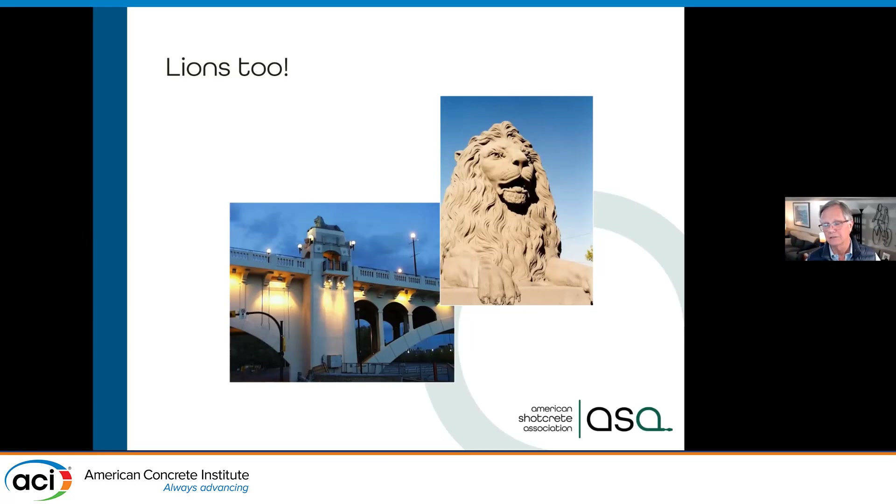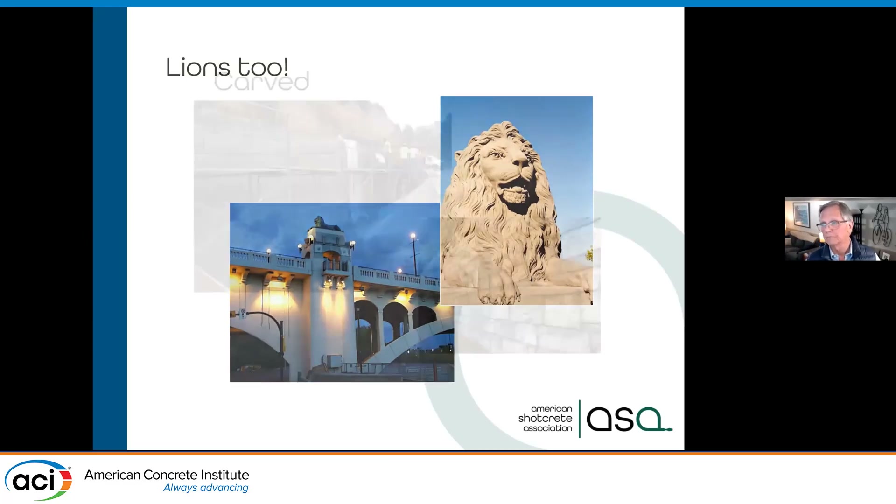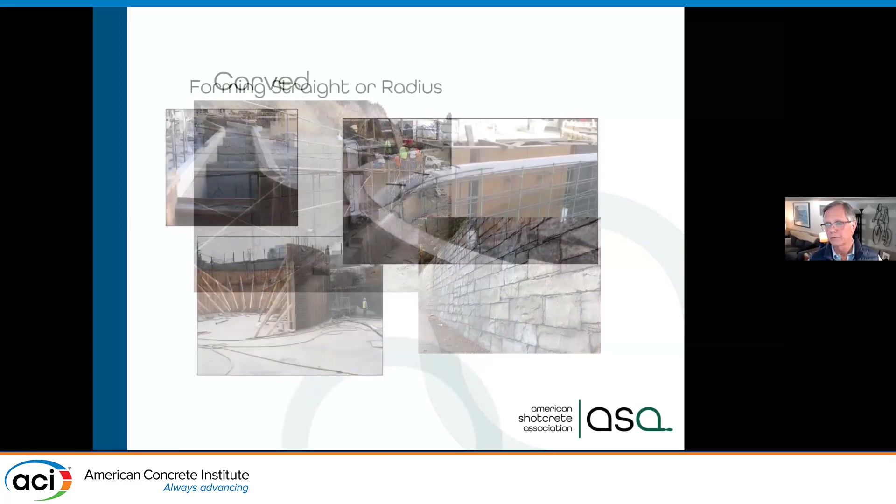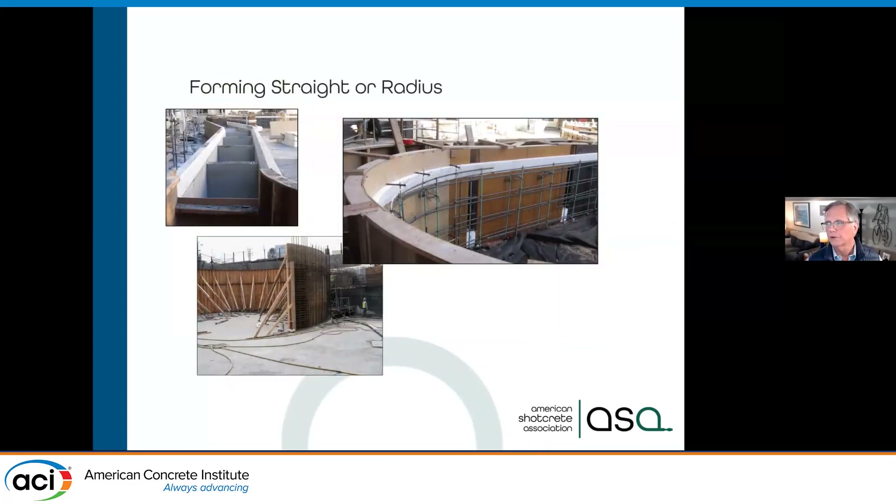These were actually limestone originally — acid rain deteriorated them up in Canada, and they came in and restored them with shotcrete. Here you can see a carved wall — we can do forming or carving in grooves. If you're on a freeway driving by at 80 miles an hour it probably looks like natural rock. Or you can see the lower left picture where they've actually come in, colored it, and given it more texture.